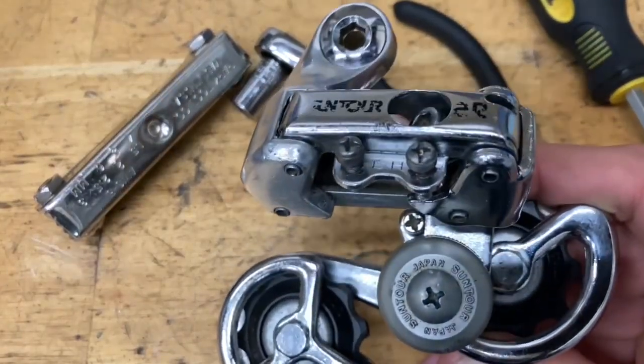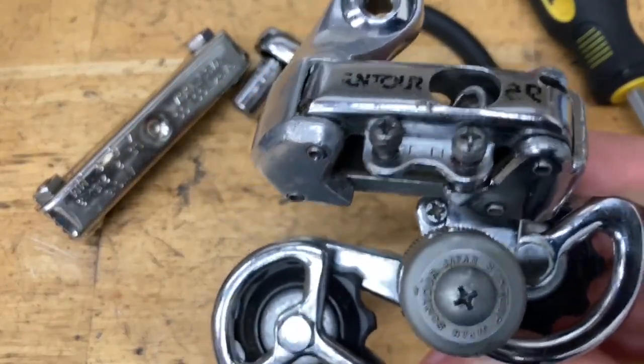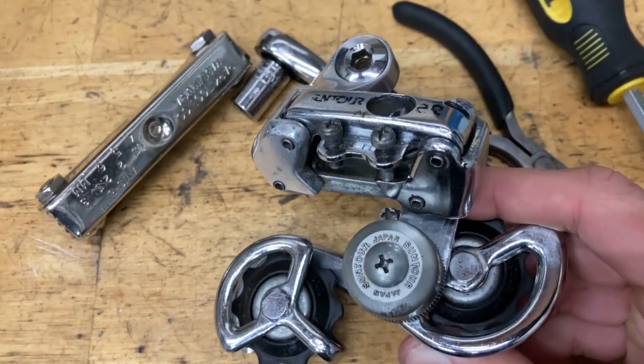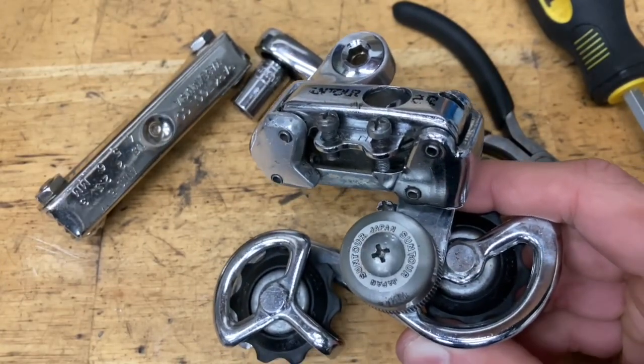Today we're building the Suntour AR derailleur. This video is going to be just for the AR. I have a separate video for the ARX, so if you do have one you can go ahead and hop over to the other video.